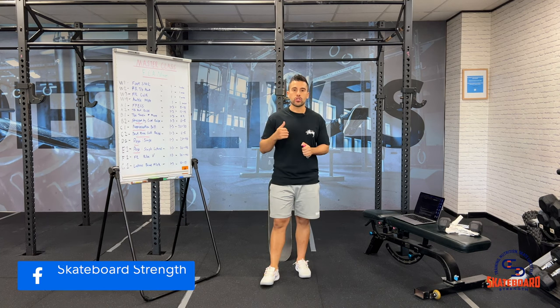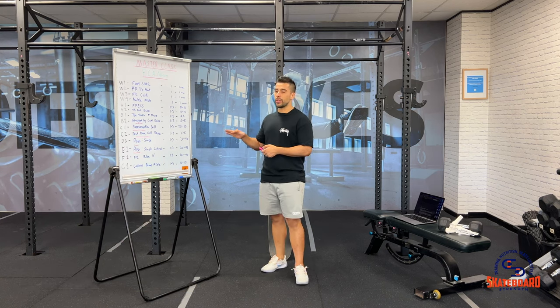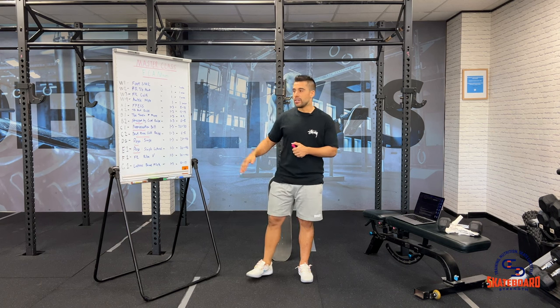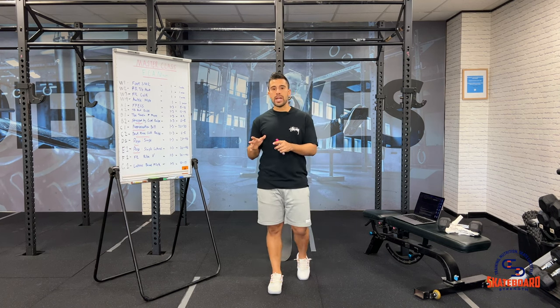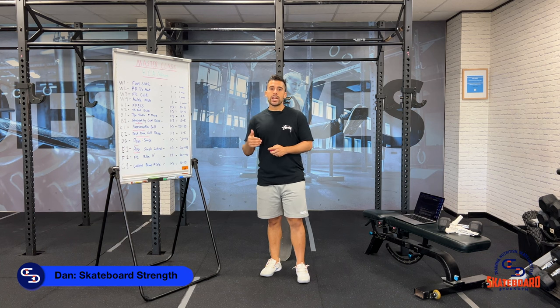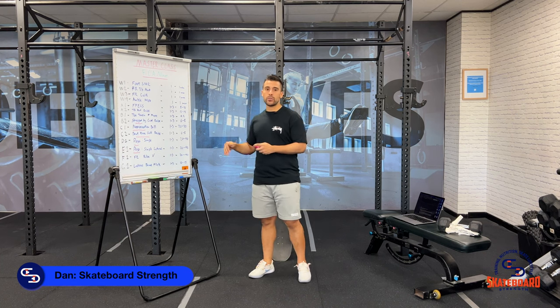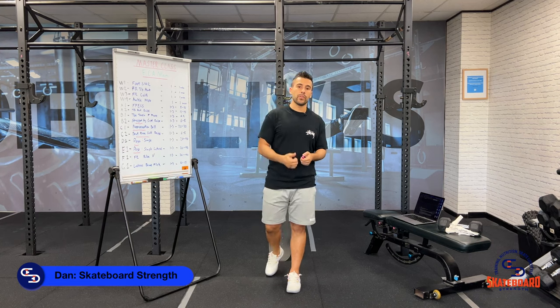Finally, if you have any questions be sure to hit up the Facebook group or drop me a message and I'll be happy to answer your questions as soon as I can. Remember, life on the plank is brutal on the foot, calf and ankle complex and doing the easiest of variations in this program is in no way going to prepare you for some of the forces that get placed on the foot, calf and ankle complex when you go out for a skate. So make sure you continue to progress as soon as you're ready, and the more you can continue to do so, the more you can begin to bulletproof your foot, calf and ankle complex for life on the plank.